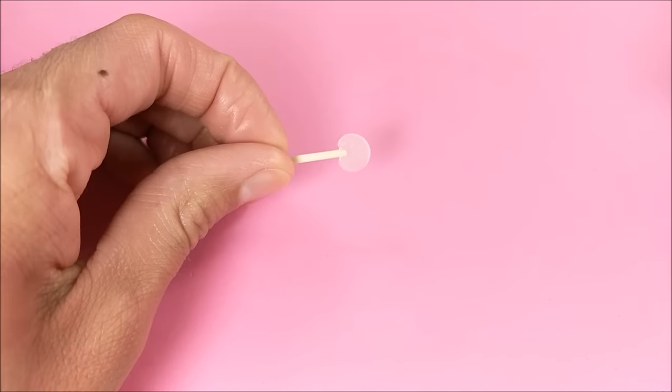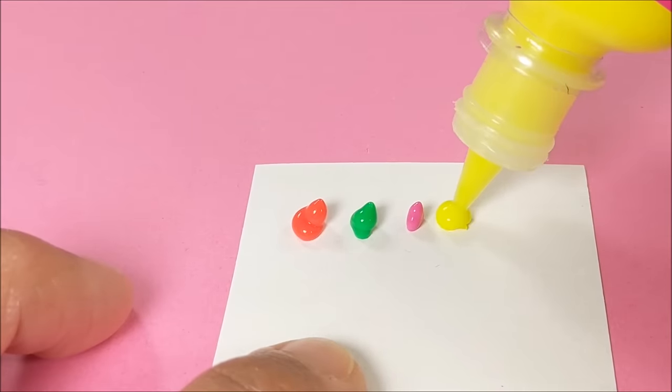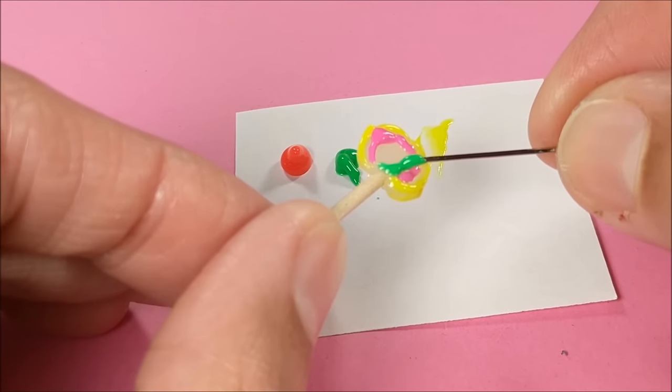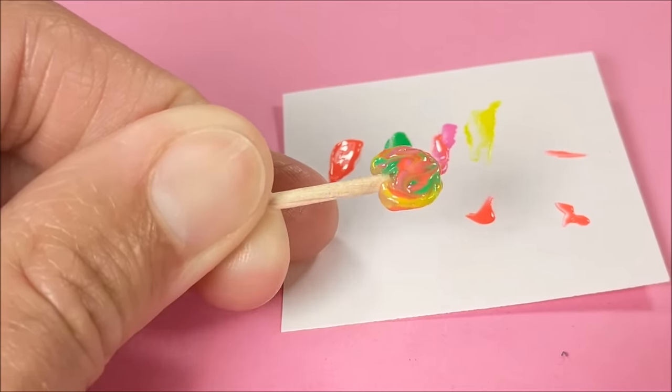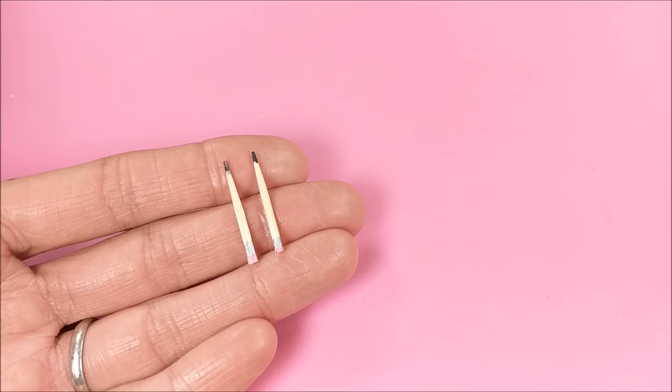When dry, I paint with puff paint. If you're really careful you can make your own rings, or you can just swirl it around, which is a lot easier but maybe not as cute.